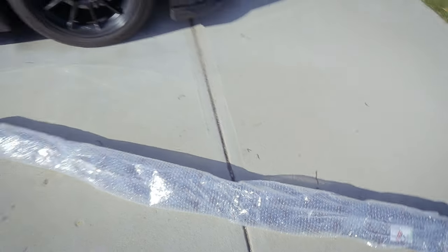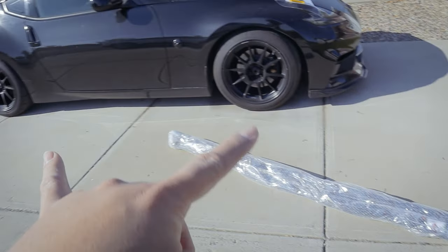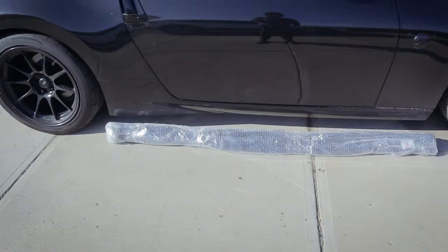What's kind of sus about this is that it doesn't look long enough for the side skirts. Nope, that's a lie — it actually fits. So I'm going to be really vocal about this order.